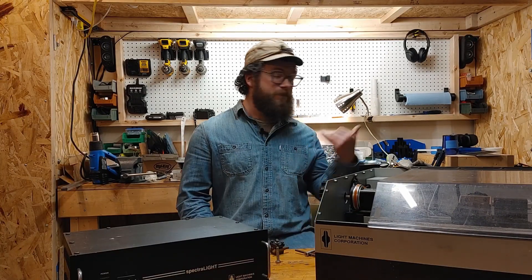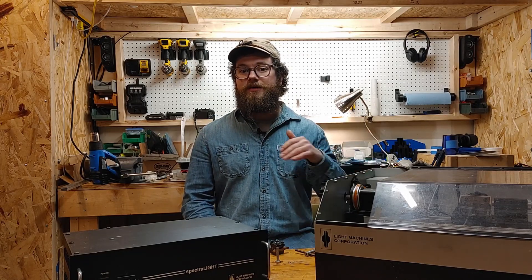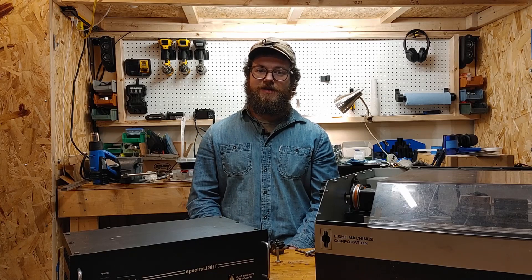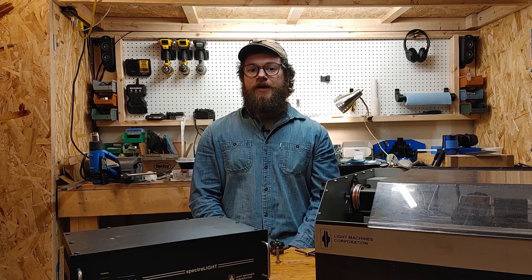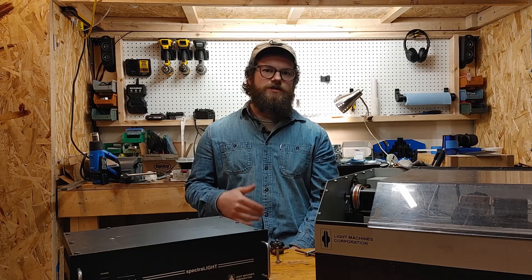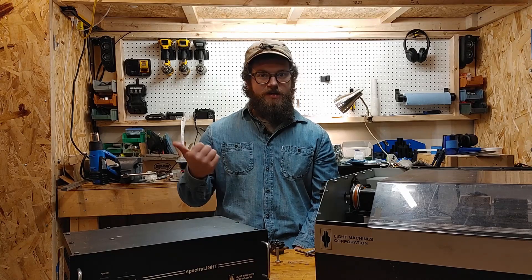It looks like my shop has exploded again, so I should probably be off to deal with that. Thanks for taking the time to check the project out. If you're interested in shop projects like this, please consider subscribing — I'd appreciate it. If you have any questions or comments, drop them down below. Thanks again for checking the project out.